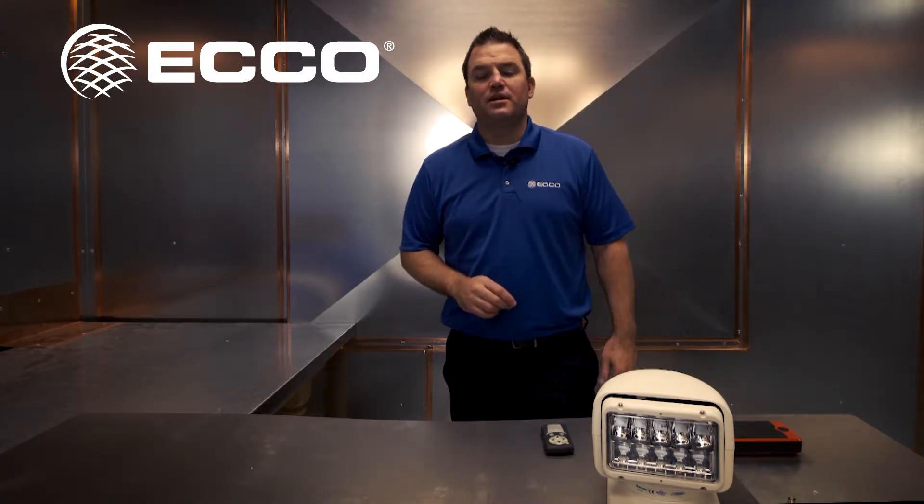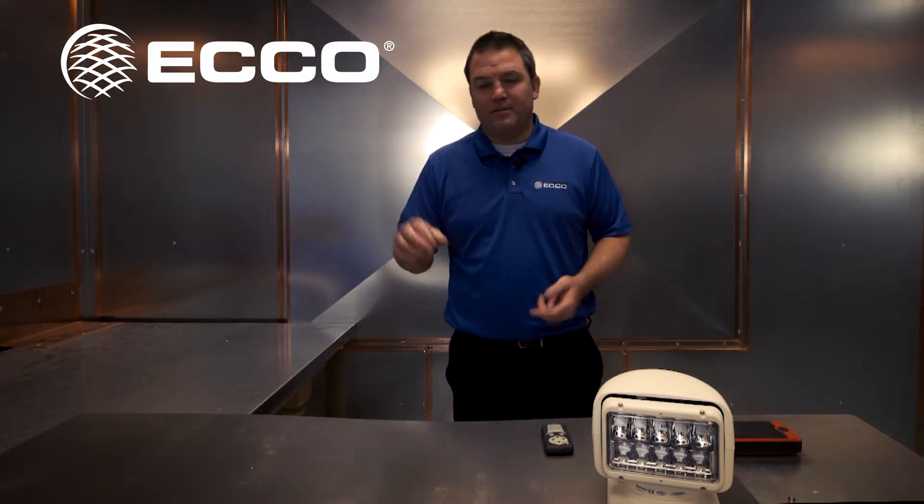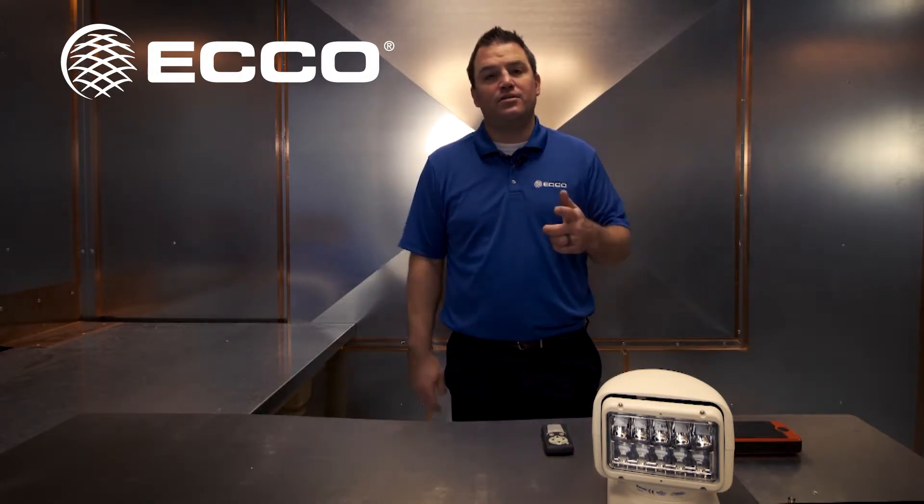We have a wide selection of work lamps — light duty, heavy duty, medium duty, spotlight, pedestal mount. We've got every work light that you need for your application.